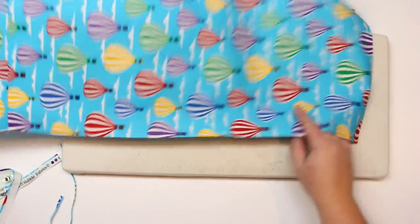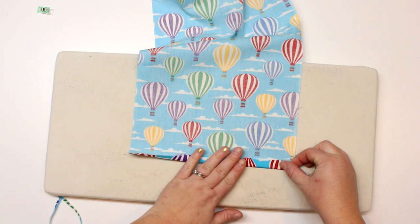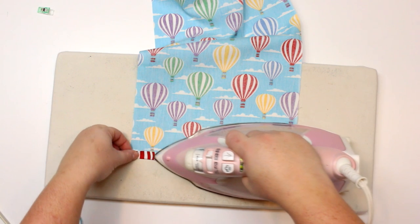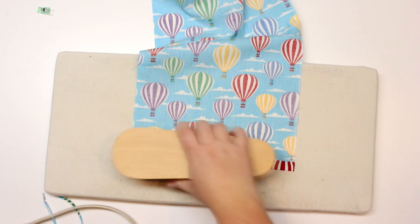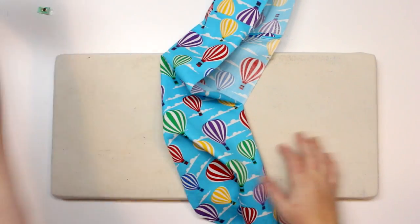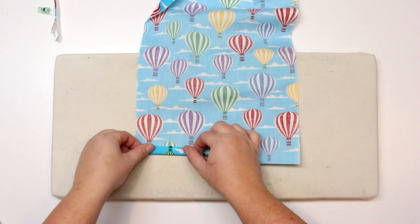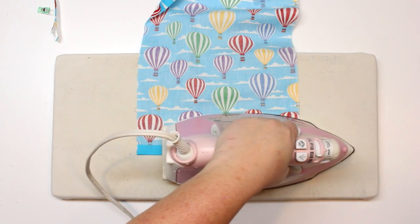So now we're going to take our fabric and we are going to sort of hem the bottom. We're going to fold up the fabric about a half an inch. I just like to use my tailor clapper to give myself a nice crease. So that is how it's going to look, and we're going to do that at both ends. This is going to be a really good gift idea around this holiday season, and if you are interested in the bowl cozy, I'll leave that link in the description box.